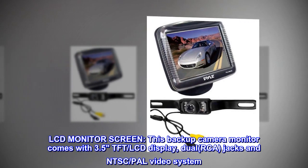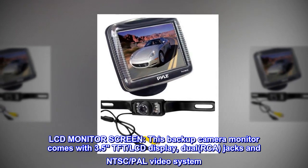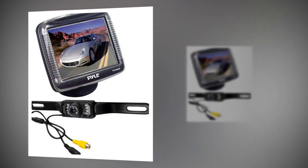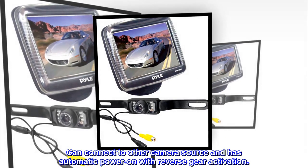LCD monitor screen. This backup camera monitor comes with a 3.5-inch TFT LCD display, dual RCA jacks, and NTSC/PAL video system. It can connect to other camera sources and has automatic power-on with reverse gear activation.